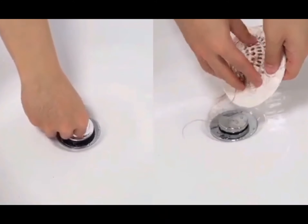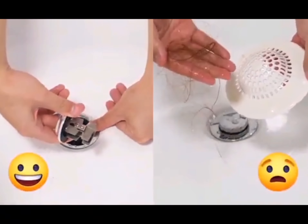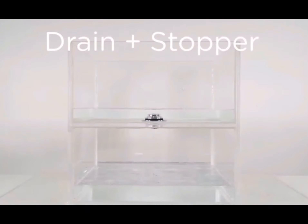Compared to a traditional drain protector, no maintenance is needed for Pressed Drain, so you won't need to touch all the hair. Pressed Drain will not slow down the water flow. Also, Pressed Drain can be used as a stopper when needed.